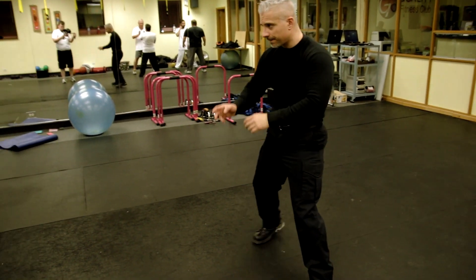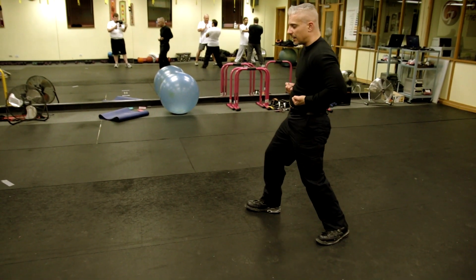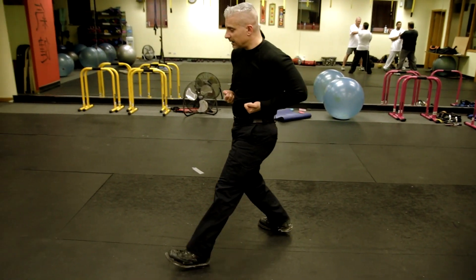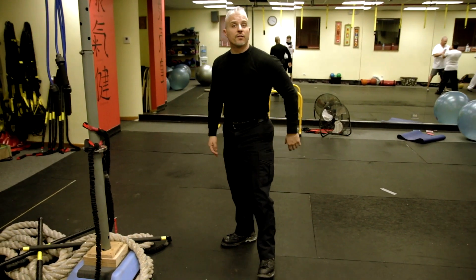Advanced students: hips forward, shoulders forward, intent going forward — straight down. So you're changing an angle but your intent is still going forward. Beginners, just get used to changing an angle — stepping 45, stepping 45. Advanced students, work on going forward.